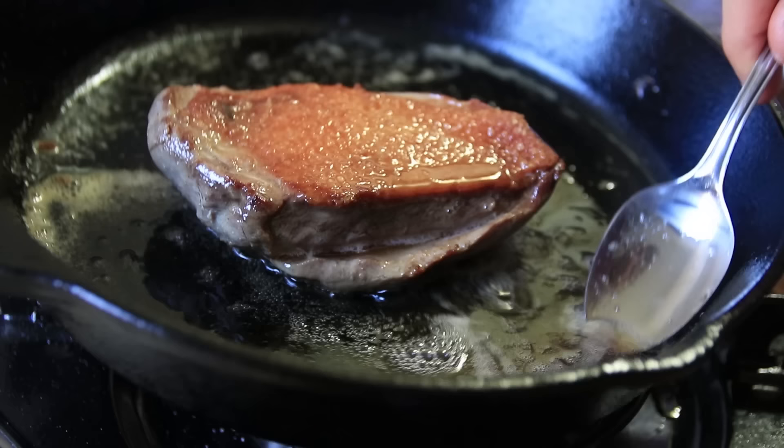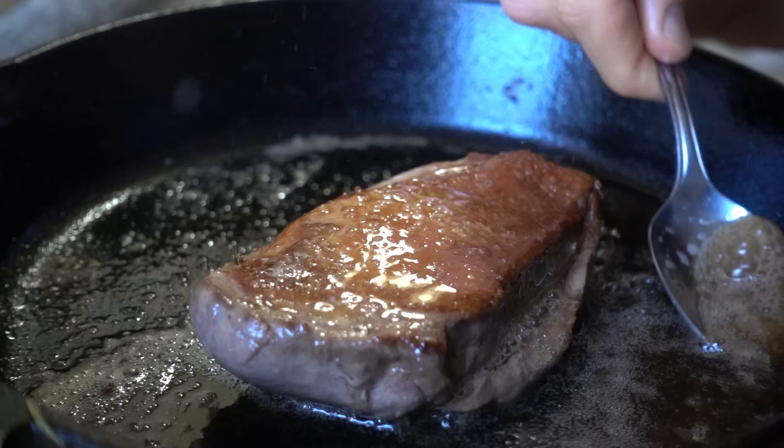I love the basting — it's probably the number one technique I use. Let's just show you a baste in slow motion just to get that little food porn.